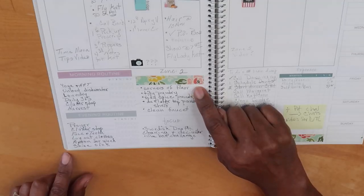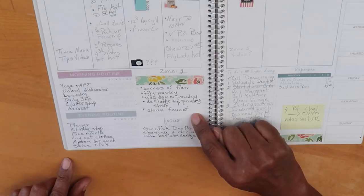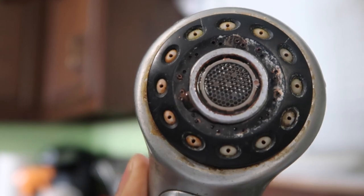It's Zone 2 this week and there are several things I want to get done in the kitchen. One of them is to clean the corners on the kitchen floor — you know how there's always a little bit of crud and crust that gets into the corners. I also need to tidy my pantry as well as the spice pantry, which just needs a little wiping out. And then I want to declutter the top pantry shelf, though that may be more than a 15-minute task. And finally, clean the faucet — I turned it over the other day and was like 'eww,' so it's definitely time.